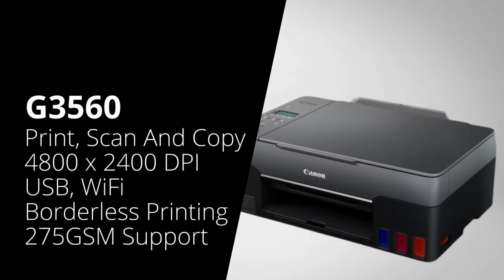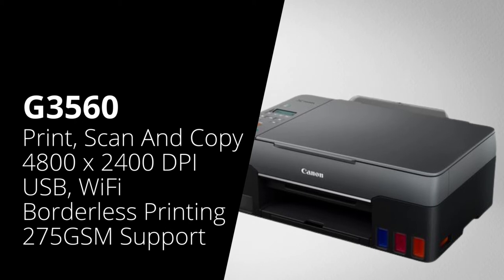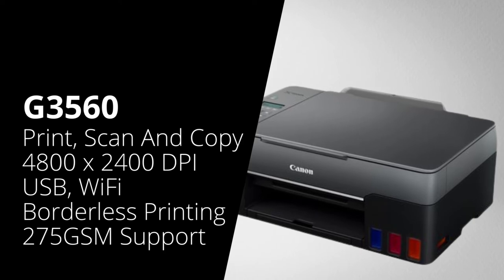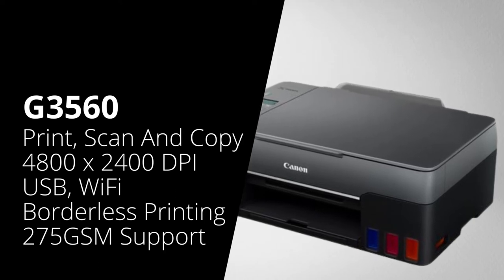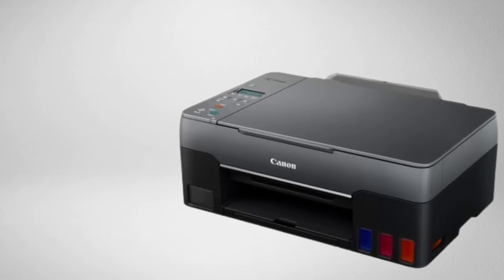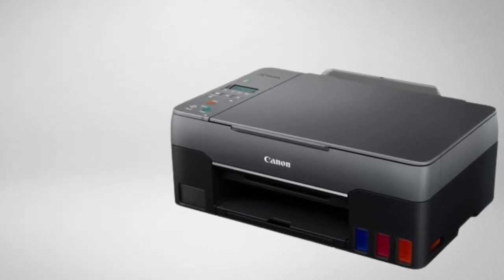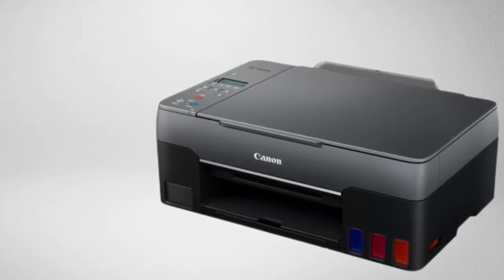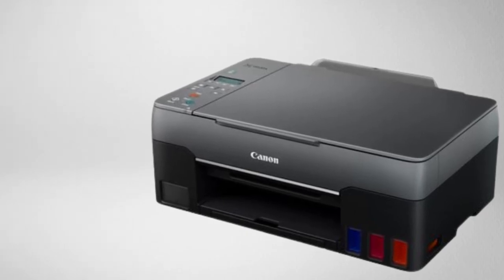Next is the Canon G3560. That has the same specifications again as the prior machines we've just discussed — so 4800 by 1200 dpi, borderless printing, can print onto paper up to 275 GSM, and has a 100-sheet rear feed tray. However, it will connect over USB and also over Wi-Fi.